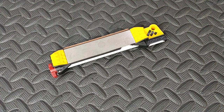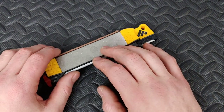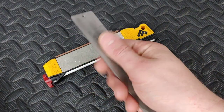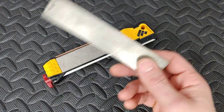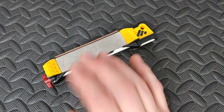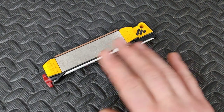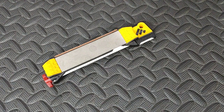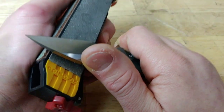I feel like I'm a good person to talk about how the stones — or the plates — are holding up. I've had a few different plates from WorkSharp. I've got a worn-out one here, used this one to death. I've got another one that's still holding up but has a lot of life taken off it. I've tested basically every which way you can use this thing. Let's start off with just the 300 grit edge.